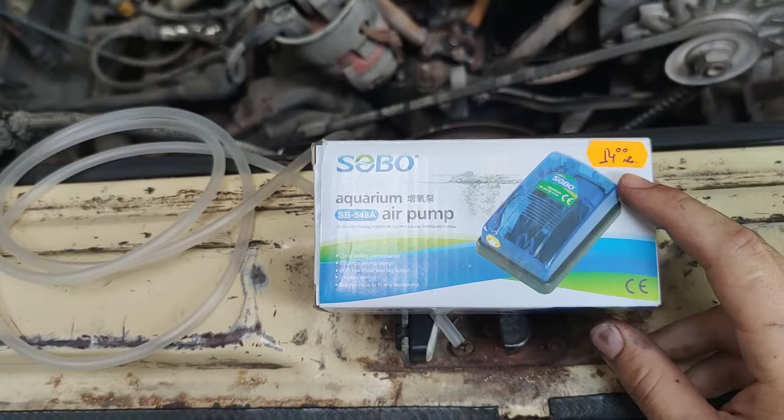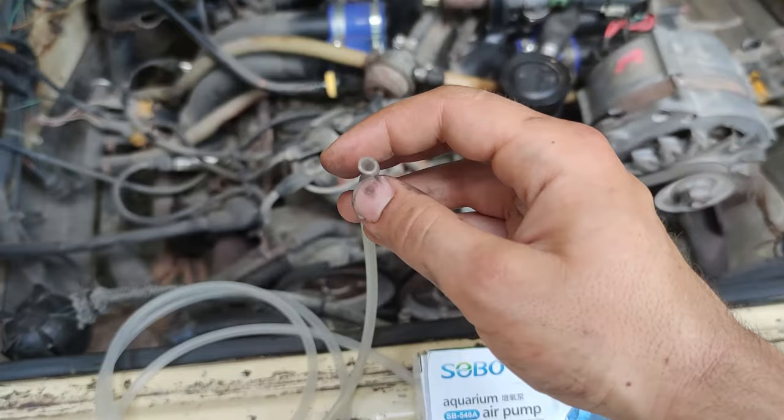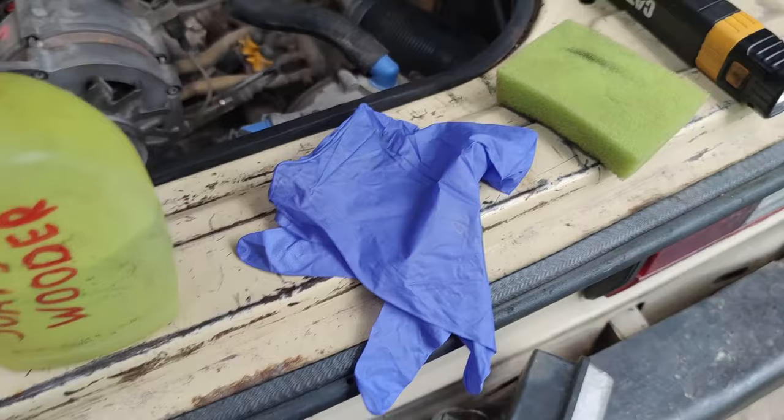I also got some hoses for it — it turns out they perfectly fit on the vacuum lines. I'm going to use some soapy water as well, a rubber glove, a sponge, and my flashlight.